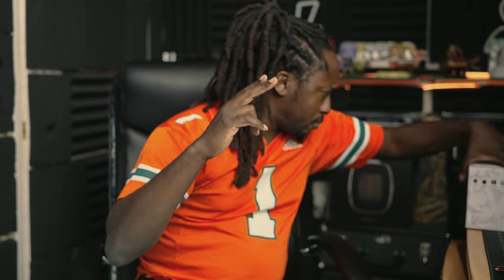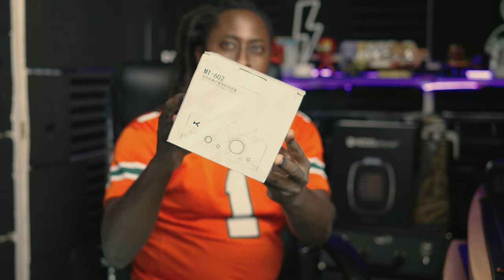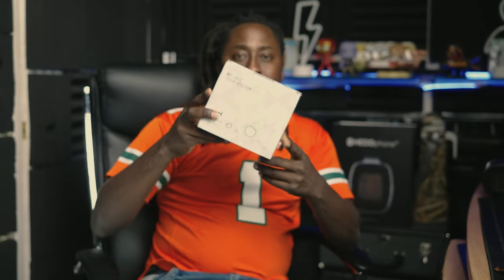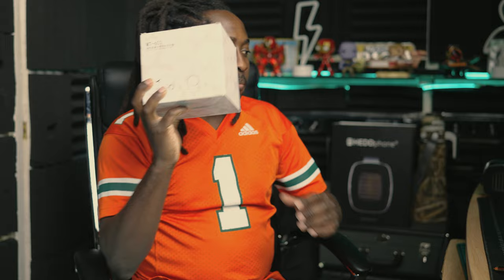So I went on Amazon. I've been looking at this brand for a long time — the xDuo MT602. I took the cheap way out, you know what I'm saying, and got this here. They sent it to me.